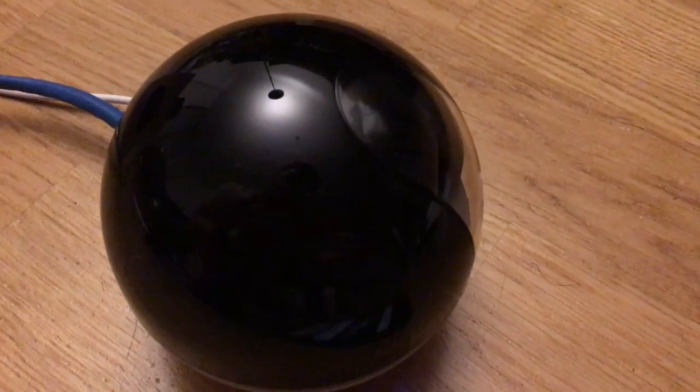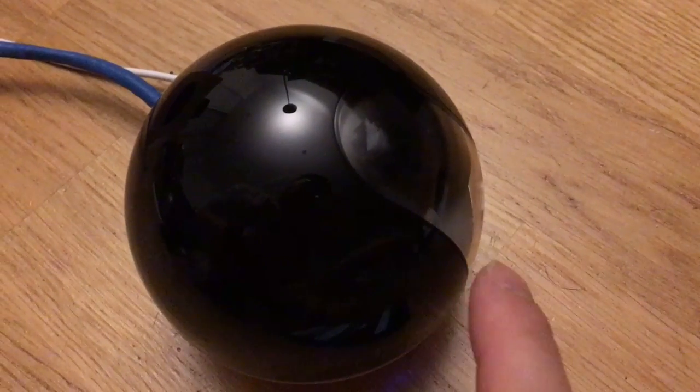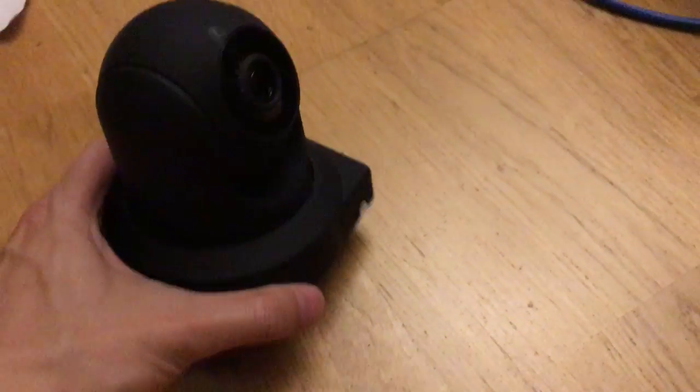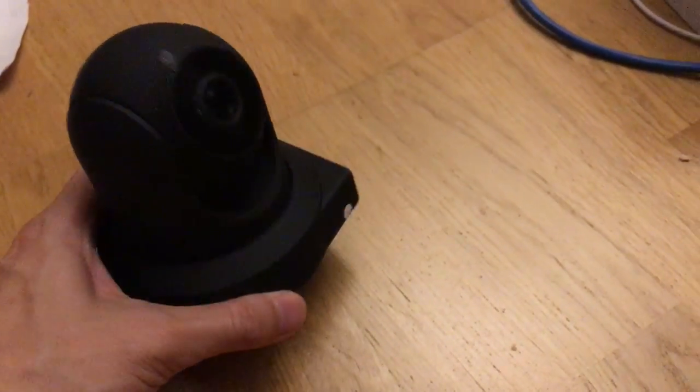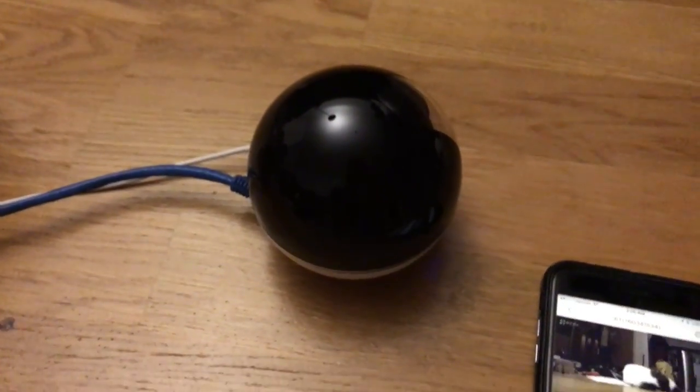It's all black except for the one slit here where the lens is, and this is where the lens see-through is. It's really the same thing as just a normal webcam where you have the lens and stand, but this is enclosed in a small ball.